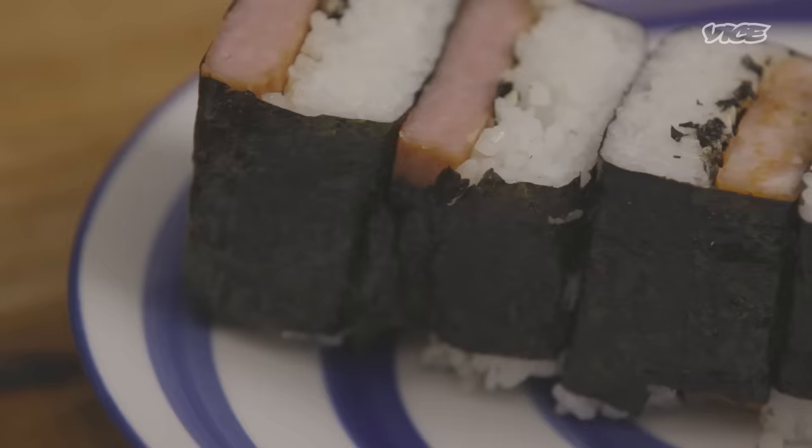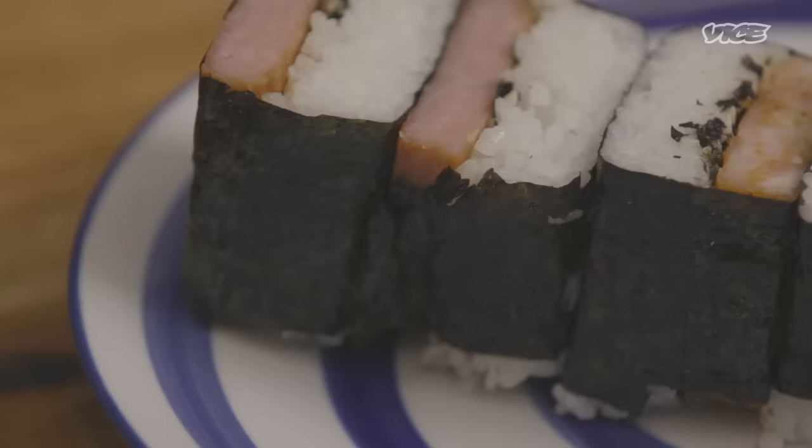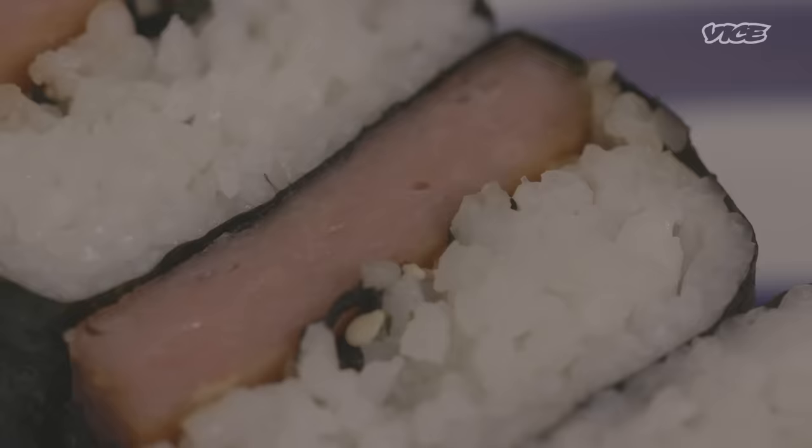Aloha, everyone. Sheldon Simeon here, back with another Hawaii lesson for you, this time talking about musubi — and very in particular, the most popular, the one that everyone recognizes: spam musubi.